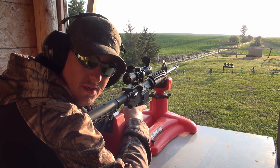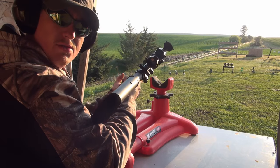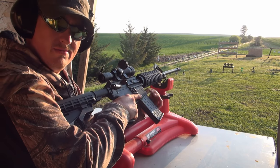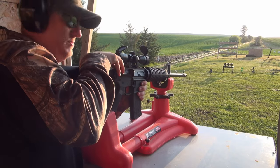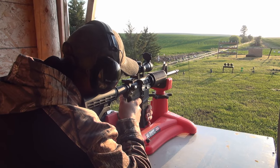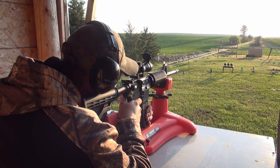Alright guys, let's give this thing a shot. I've had to firmly seat the magazine, so hopefully it doesn't fall out — I'm tugging on it but you never know. It looks like we're ready to go. Downrange at 150 yards we have a 12 inch gong and we're going to see if we can hit it.